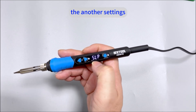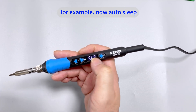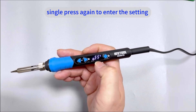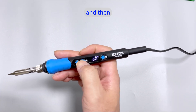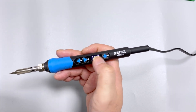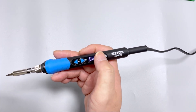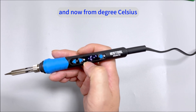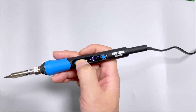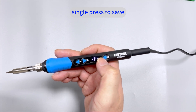Moving to another setting — auto-sleep. Single press again to enter the setting and switch to ON, then long press to save. Then for the unit change, single press to enter the setting and switch from degrees Celsius to Fahrenheit. Single press to save.